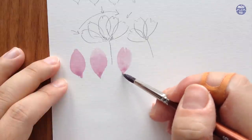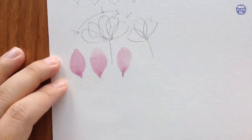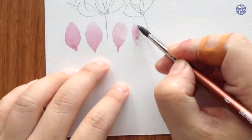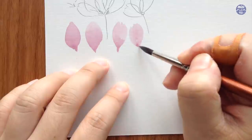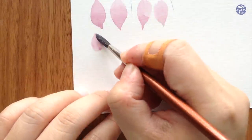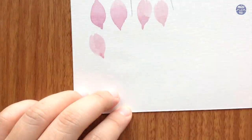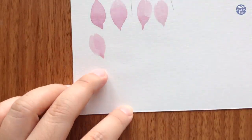At this point you can also play around with the shape of the petals and decide which type you want to paint the flowers with. If you want to paint frilly ones like mine, I just basically start with the same shape as the simpler petals, but I don't connect the top together — instead I make the top uneven with the tip of my brush.